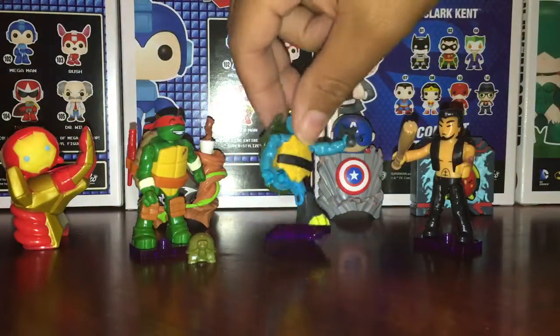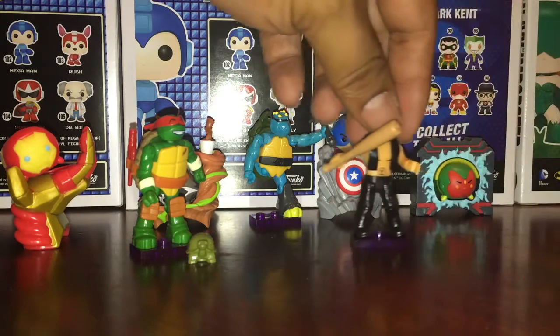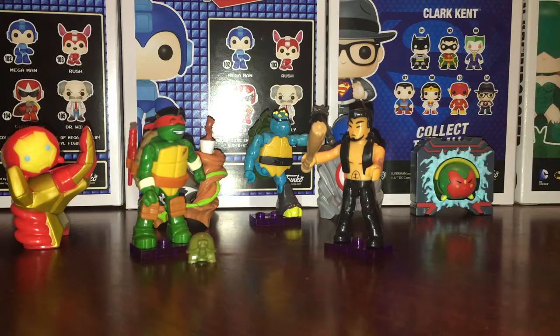These came together. I wonder if he was supposed to have something else — we'll never know until we get another one. But who is this? Who is this guy? He must be somebody for them to make him the secret figure. Secret rare — that's what it tells me. He's secret rare. Maybe it's like Splinter before he turned into a rat. Oh that's interesting! I'm not sure if that's true, but it could be.